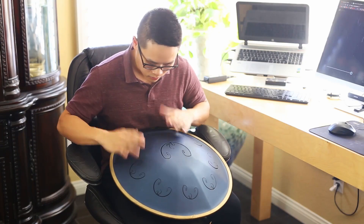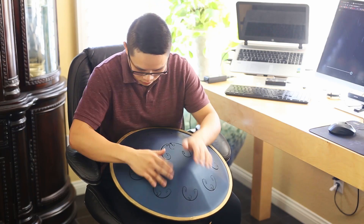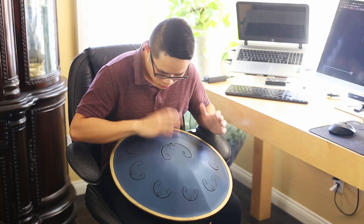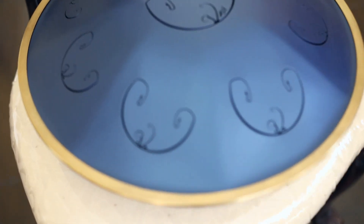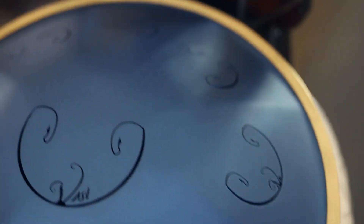Hey everyone! I want to share my experience with my RAV Vast, which I got about a month ago. A RAV is a steel tongue drum — you have these tongues made out of cutouts of differing sizes. Each of these tongues creates the notes that correspond to a scale. In this case, I have a B Celtic minor.